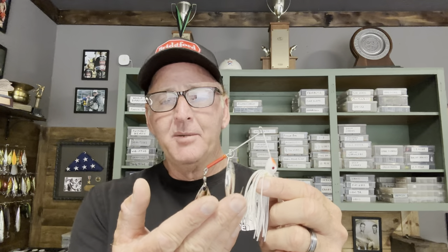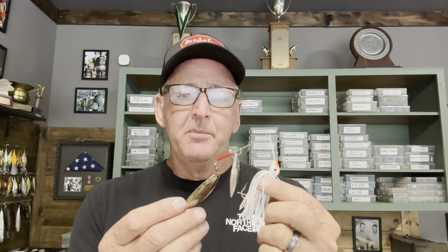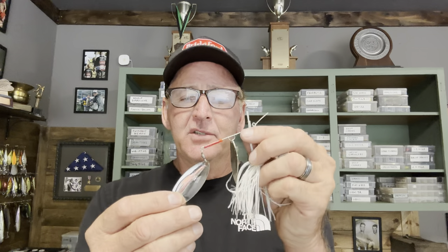Before the willow leaf, you just had colorado blades on spinnerbaits all the time. It wasn't until the 1980s that they developed the willow leaf blade, which created more flash and less vibration. This typical half-ounce willow leaf spinnerbait is probably one of the most versatile overall profiles — a tandem willow leaf half-ounce size works in about any situation. The best situation for a willow leaf like this is throwing it around shallow targets like shallow wood, laydowns, stumps, and shallow grass.